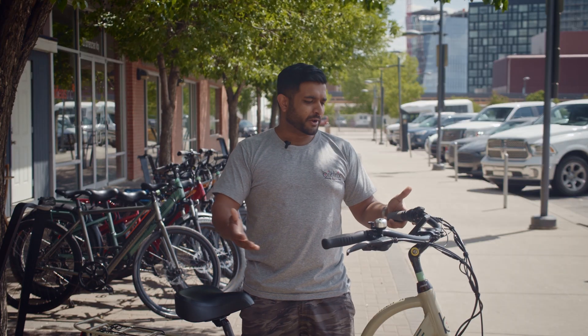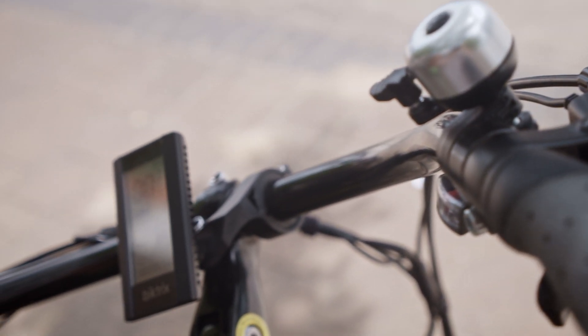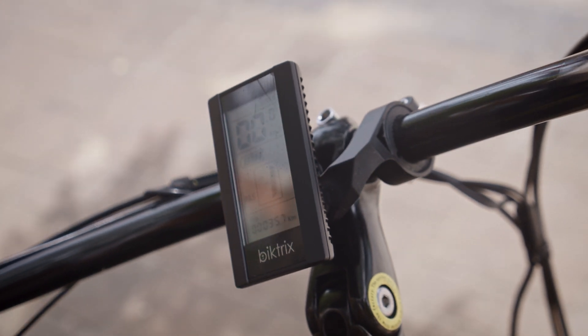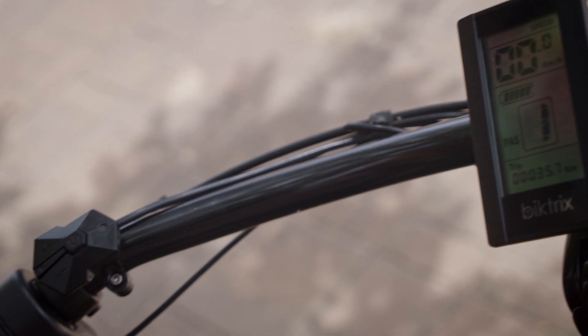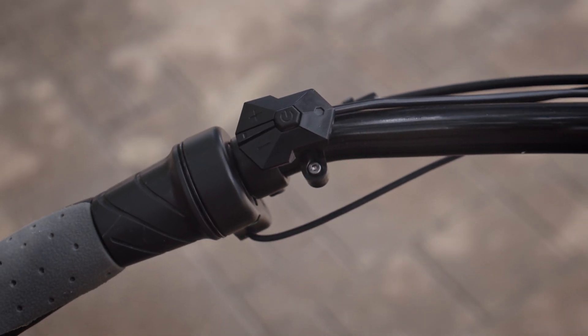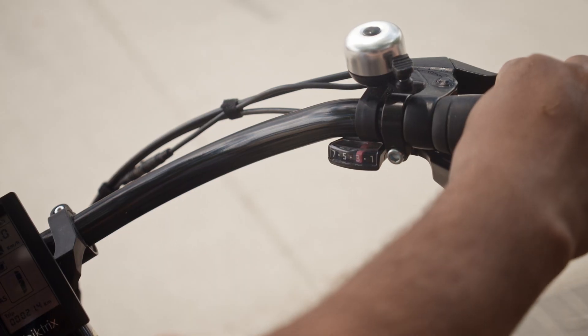We'll start off by going over everything you see on the handlebars. I know that e-bikes have a lot of things going on here and I'll just break them down for you. On most of our e-bikes they are all equipped with a screen that shows you some information about your ride and a control panel that you can change settings on the fly, a throttle, and on your right side you have your traditional bike stuff — your bike gears, upshift, downshift.